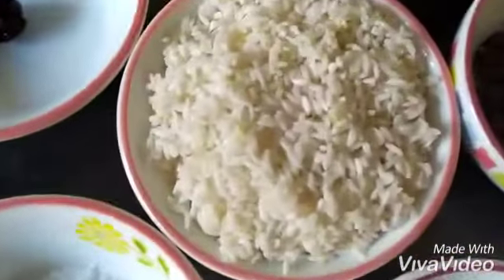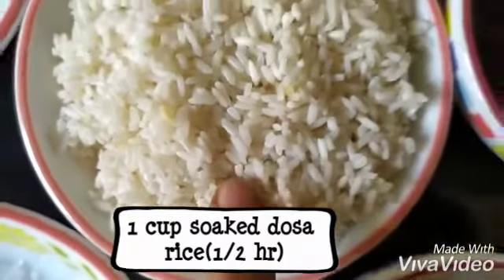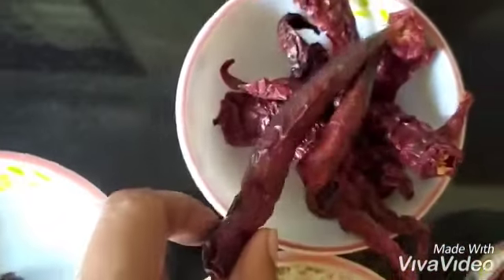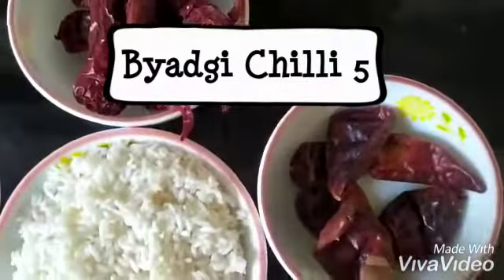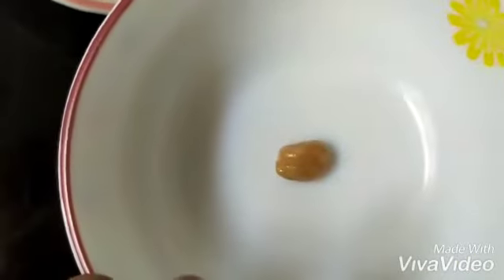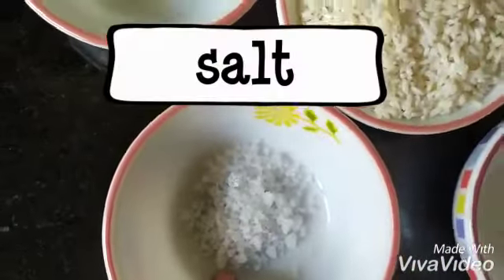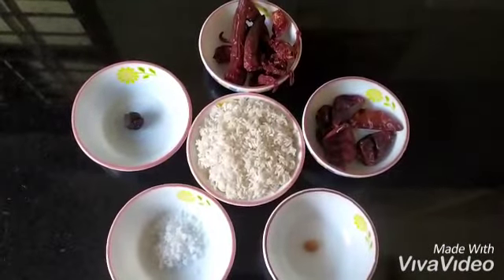This is rice — the regular dosa rice, I've taken one cup. These are ghati chilies; they are not very spicy but they make up volume. This is the spicy variety, so I've taken five of this and ten of this. This is tamarind — a small bit of tamarind — and this is asafoetida, the size of a tamarind seed, and some sea salt.